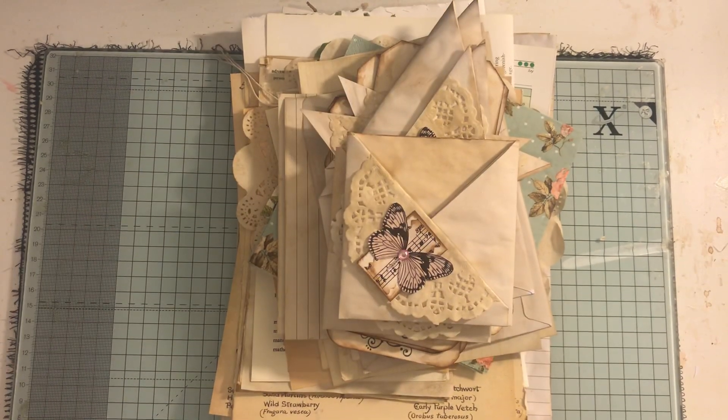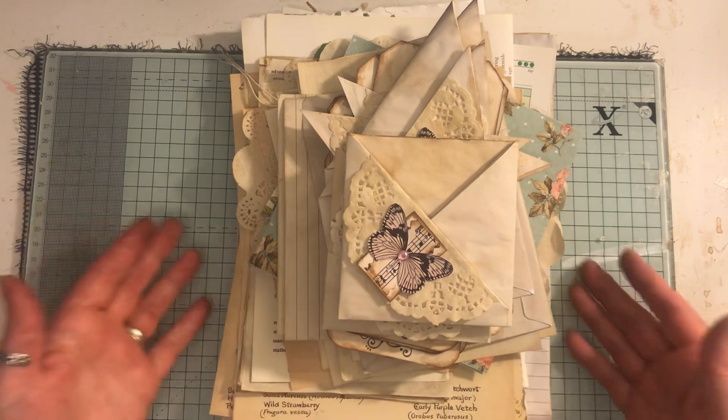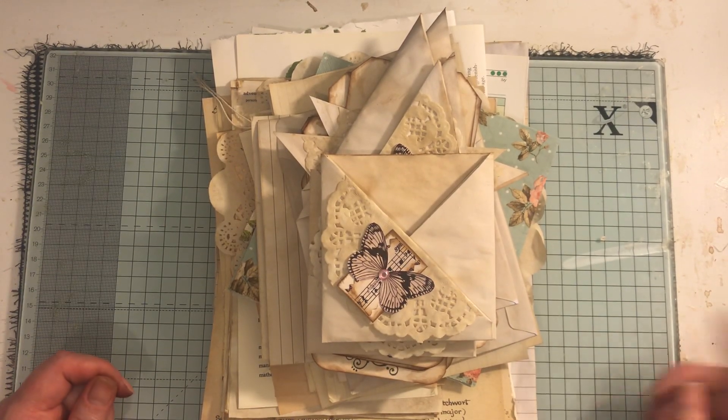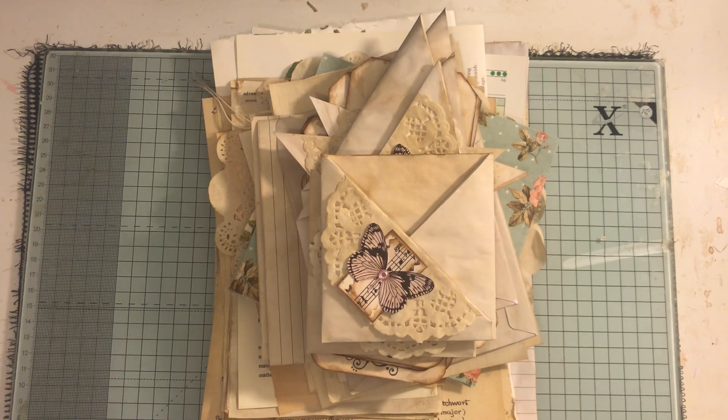I want to share with you a journal kit that I've put together - there's all sorts of things going on here. This will be listed in my shop, and I think there's still some journals available in my shop if you're interested.